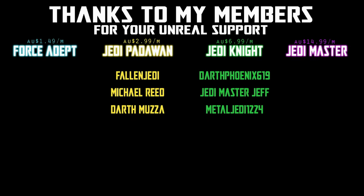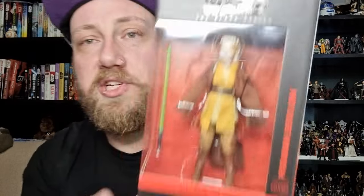Hey Star Wars fans and action movie collectors, got another Acolyte Black Series figure for you today. It is number three, Padawan Jackie Long.